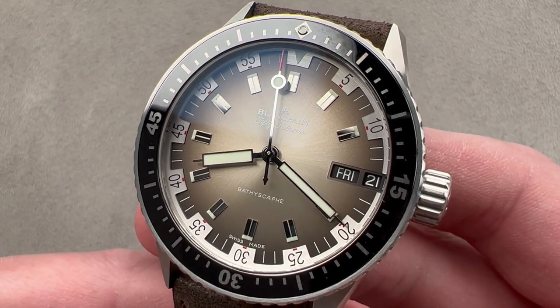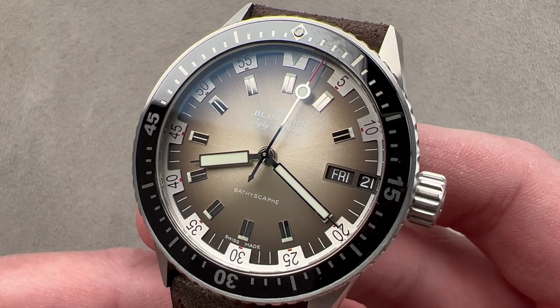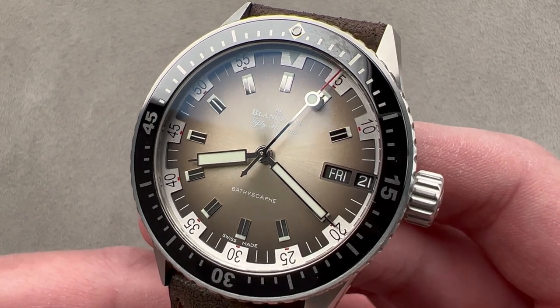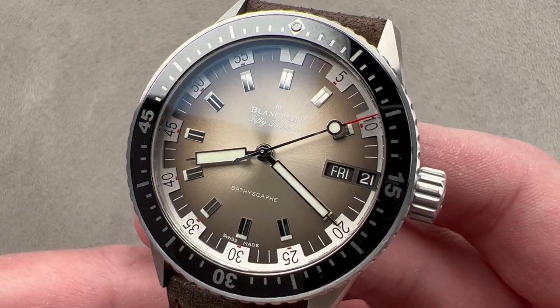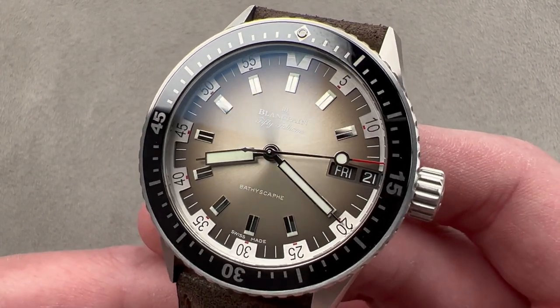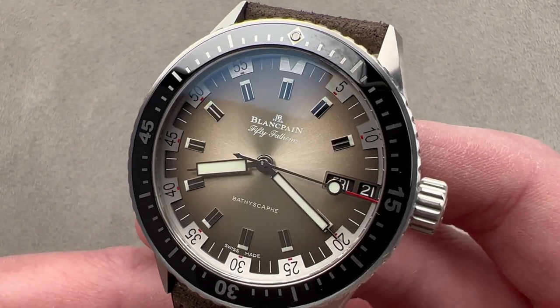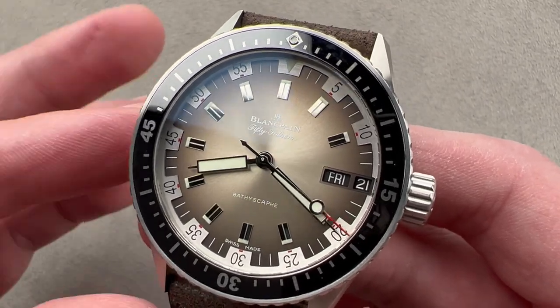Today, we're discussing a model launched in 500 pieces as a limited edition for the 2020 model year. This is the Blancpain 50 Fathoms Bathyscaphe Day-Date Desert Edition. The desert tones are self-explanatory, as is the Day-Date complication. This is a 1970s-inspired take on the 50 Fathoms Bathyscaphe family that debuted back in 2013.